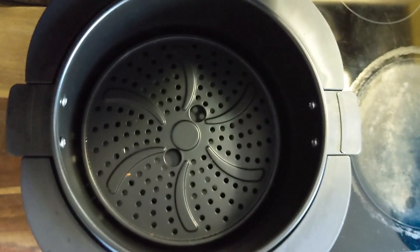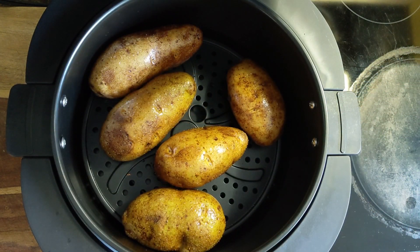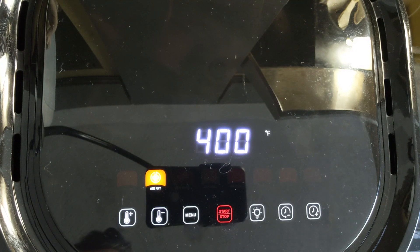Let's open this up and stick our potatoes in there. Close it up — okay, there we go, 59 minutes on the timer.